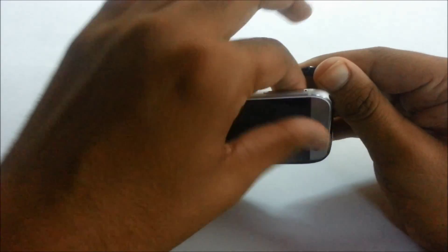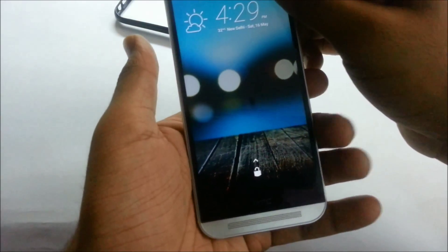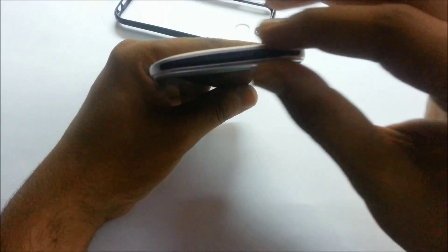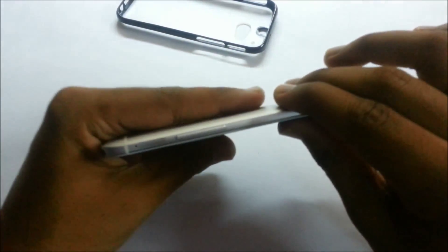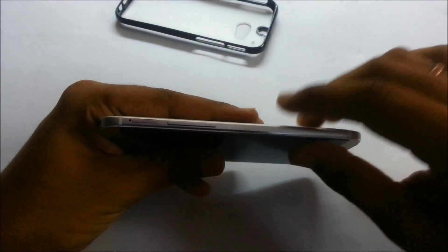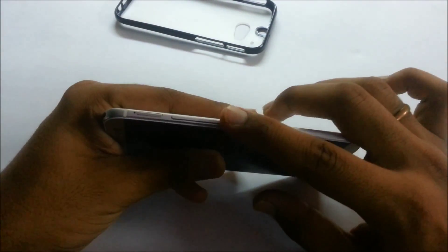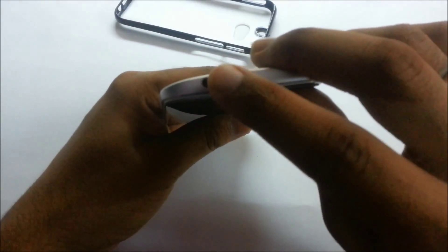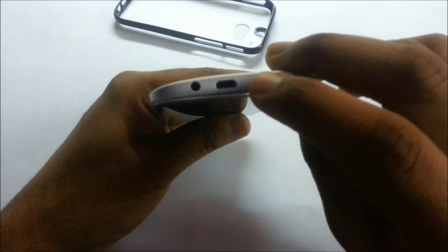Let me remove the case from my phone. You might be wondering why I have put a case on such a beautiful phone — it's made of metal and you may drop it very easily, so please put a case on it. On the top we have the IR blaster — the black bar you see is the IR blaster. On the right side we have the memory card slot, expandable up to 128GB, and below that the volume rocker, which is very tactile, and the power button.